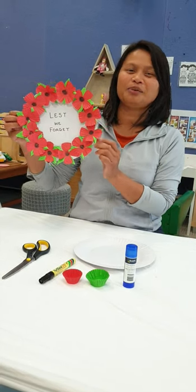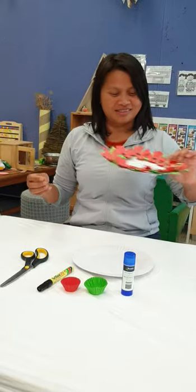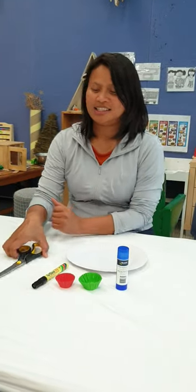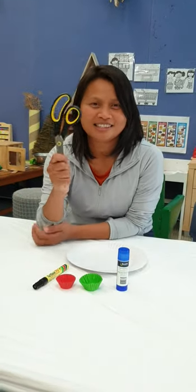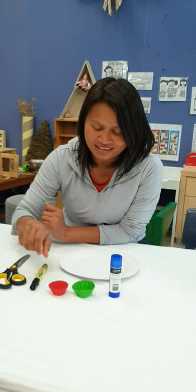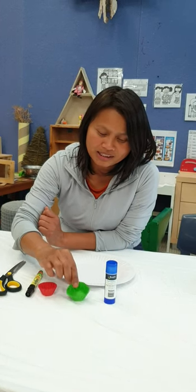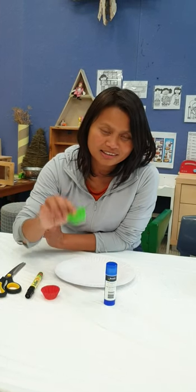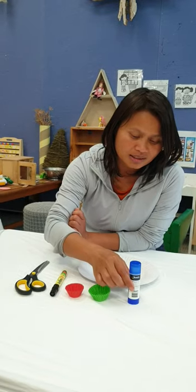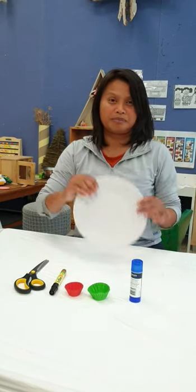Hello everyone, today we are going to make the lid for the ANZAC Day. What we need is scissors, texture, heavy pan, red and green, glue stick, and paper plate.